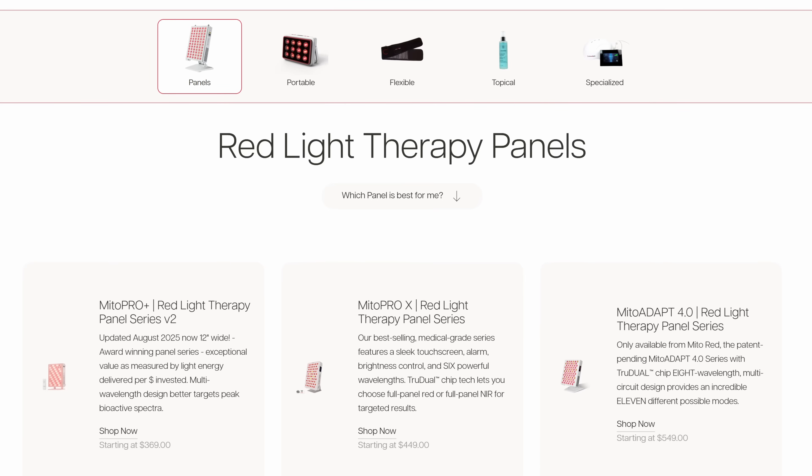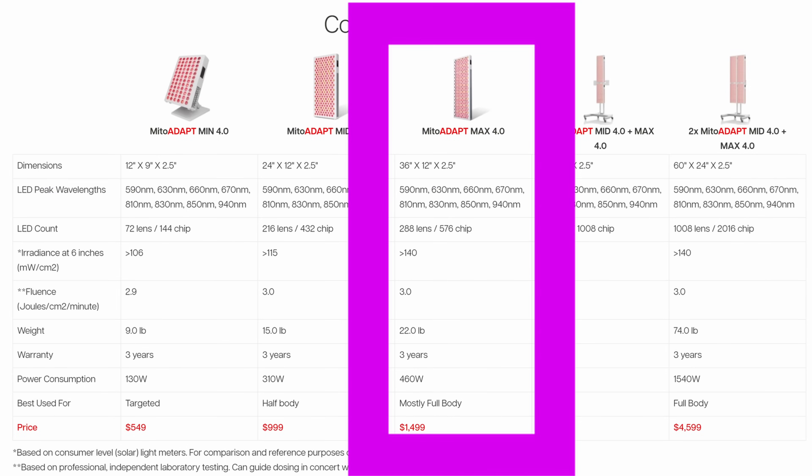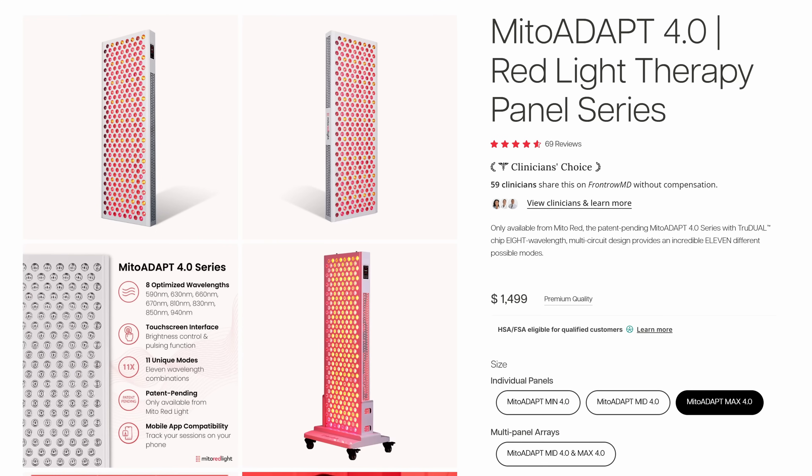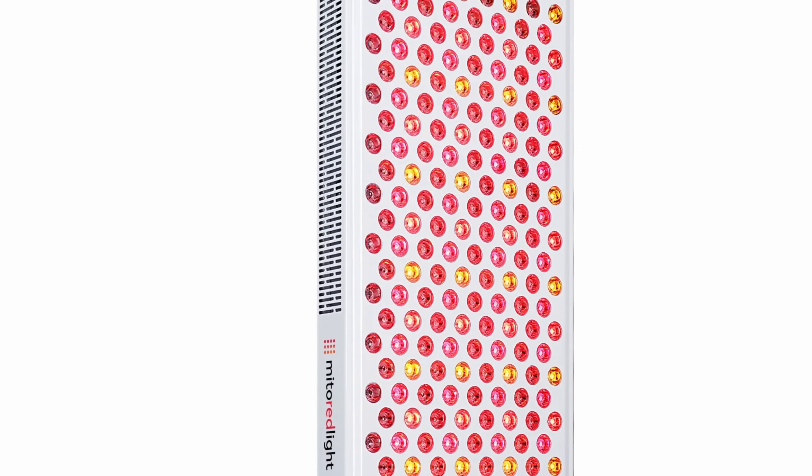Comparing the different panel offerings from Mito Red Light, the Mito Adapt 4.0 series is the most advanced offering in their panel lineup in terms of features and price. The 4.0 Max is currently the largest panel size in the Adapt product line, featuring a 288-lens, 576-chip array. The panel measures 36 inches long, 12 inches wide, and 2.5 inches deep. It weighs 22 pounds and comes with a 3-year warranty and free US shipping.